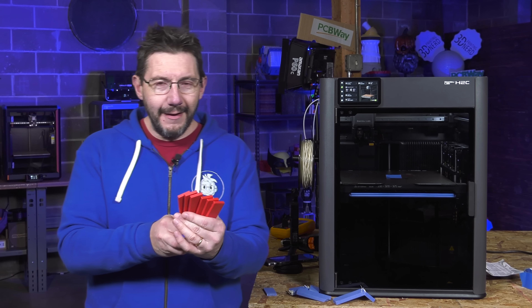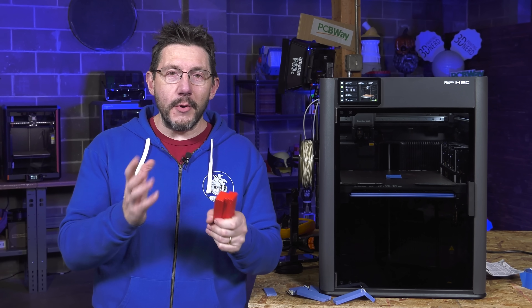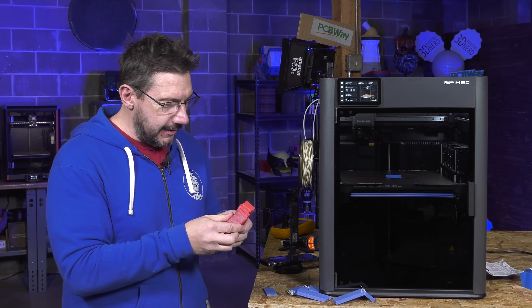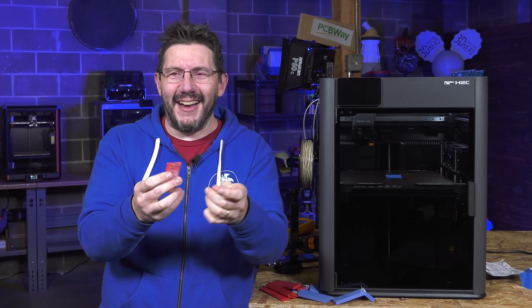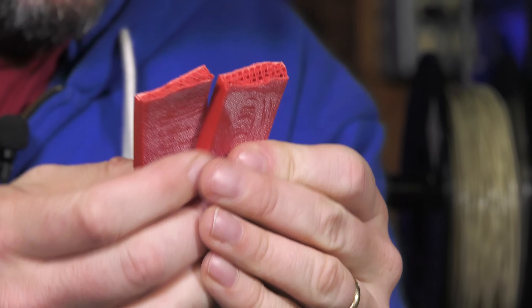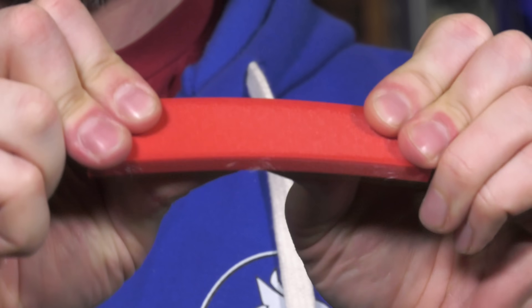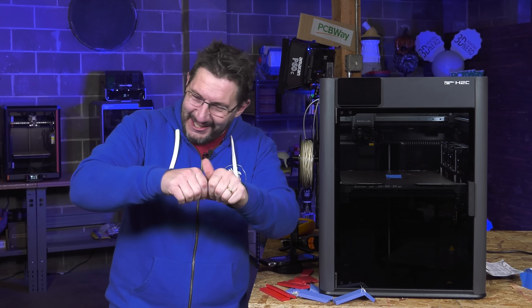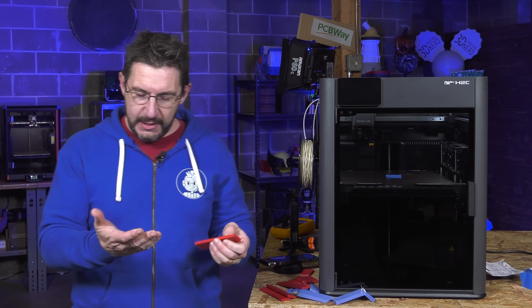I've printed some at 50% infill and some with Ptolemer. The hammer worked on the standard blue stuff, so I'm going to see if I can snap the non-Ptolemer with my own hands. Okay, this is the non-Ptolemer — 50% infill with cubic — it breaks. This is the Ptolemer — it's got some hairs on it — and I cannot for the life of me break it. That's pretty cool.